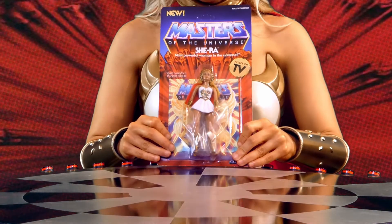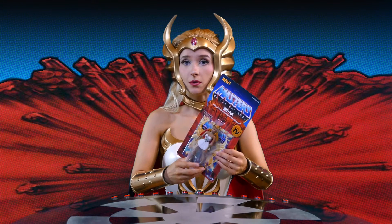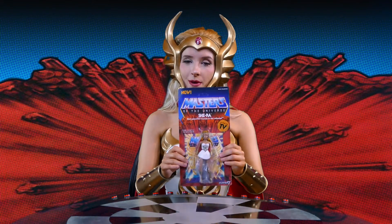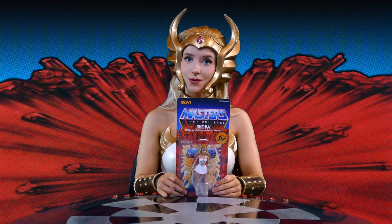The box is really awesome. It's got fantastic art. So if you're one of those people who like to keep things in boxes, this is what I keep. I almost don't want to open her, but I'm going to. Let's see how she compares to the vintage Masters of the Universe toys.